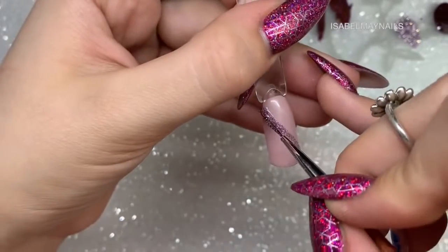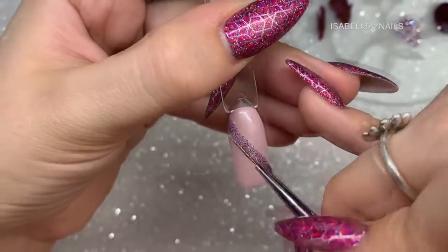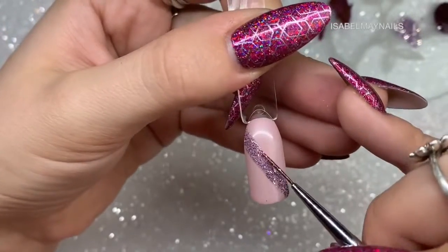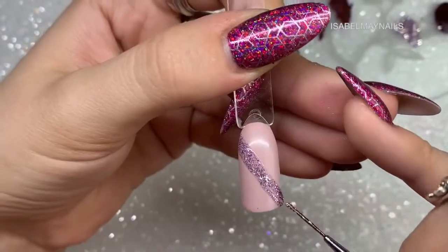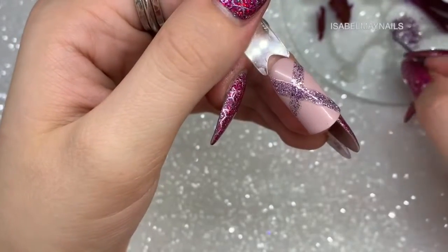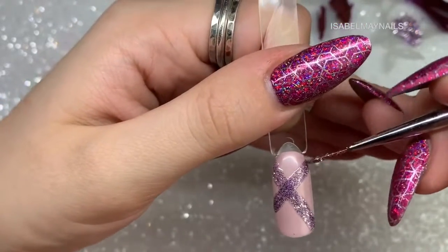For design four, I'm creating diagonal lines using the glitter gel polish as my base. I load up my brush and apply a thick line diagonally across the nail, then flash cure for about 10 to 15 seconds — depending on your lamp it may need slightly longer or less. I then go in with another diagonal line directly across the nail and cure again for 10 to 15 seconds, creating a base for the following lines.